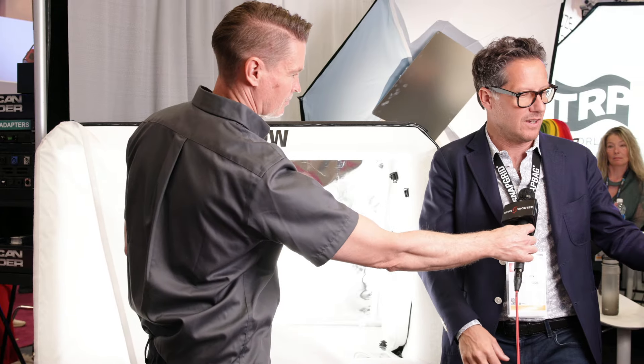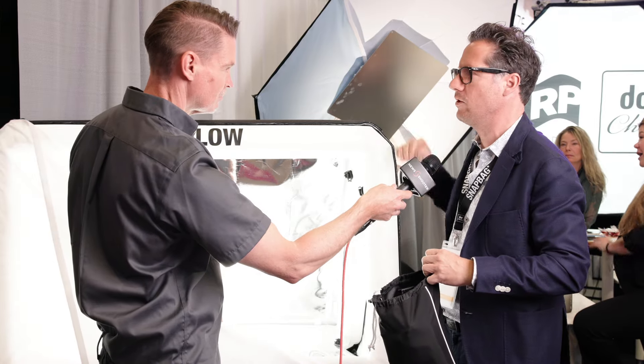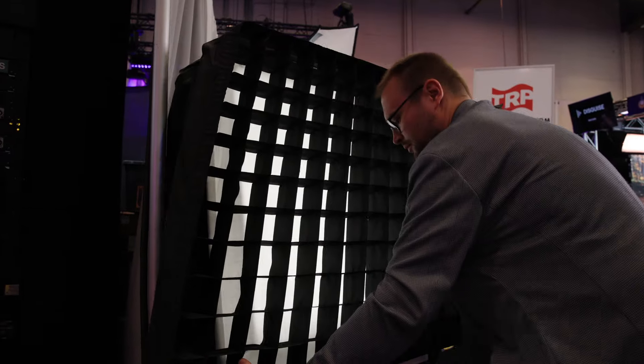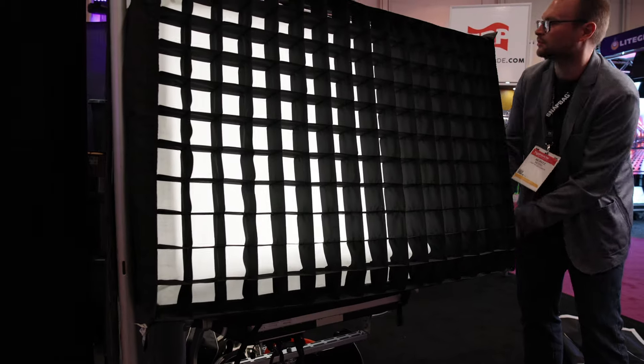If you need even more control, you can take one of the grids and put it in front — it attaches the same way as regular grids. For example, if you want a very punchy light you can leave it without any diffusion in front, or you can even remove the backing entirely.